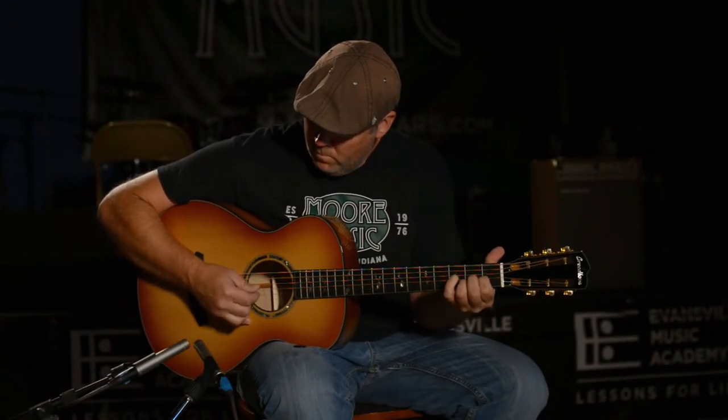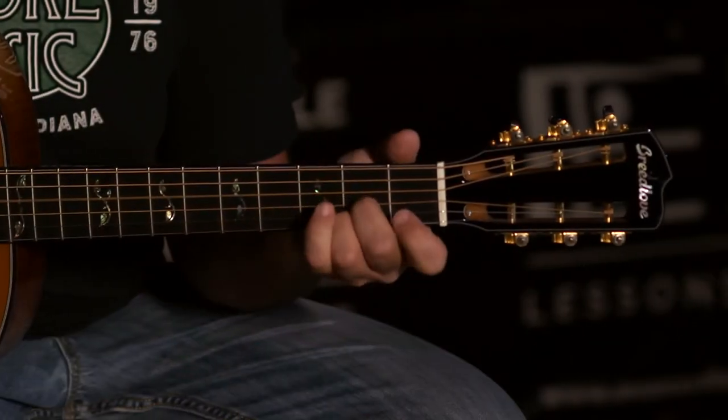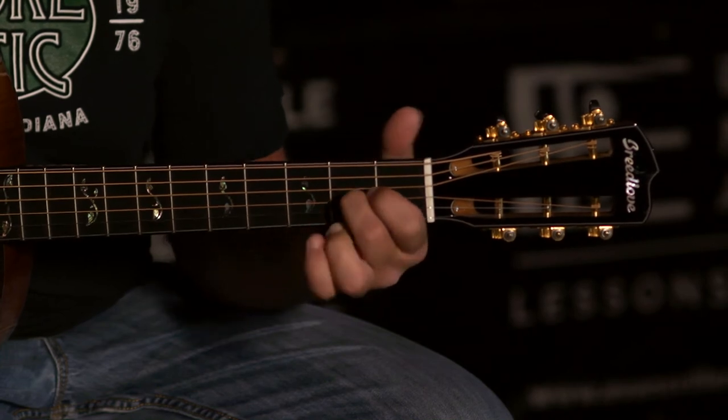There are no electronics in this guitar. This is truly an acoustic instrument here. Just a beautiful, beautiful guitar.